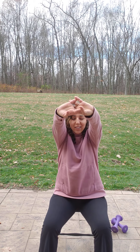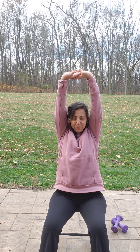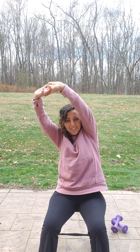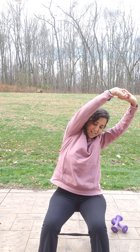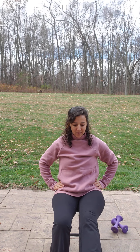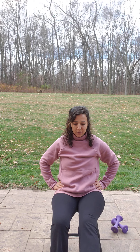Very good. Go ahead and put those hands together for an upper back stretch. If you want, reach up. Deep breath. Lean over, and the other side. Come back forward. Go ahead and do some ankle rolls. Switch sides.